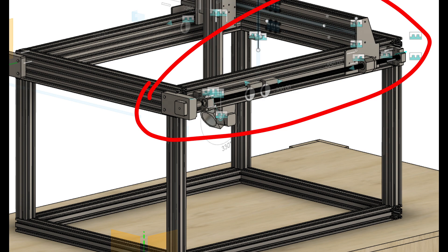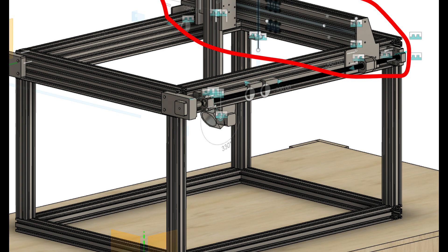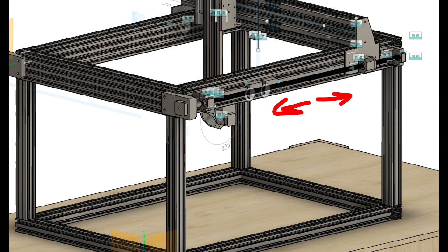Hey, this is Landon from Quinta 5-Axis CNC, and today I'm working on the Y-Axis Assembly. The Y-Axis allows this gantry to move forwards and backwards using linear rails and ball screws, creating the ability to cut material in different locations in the Y-Z plane.